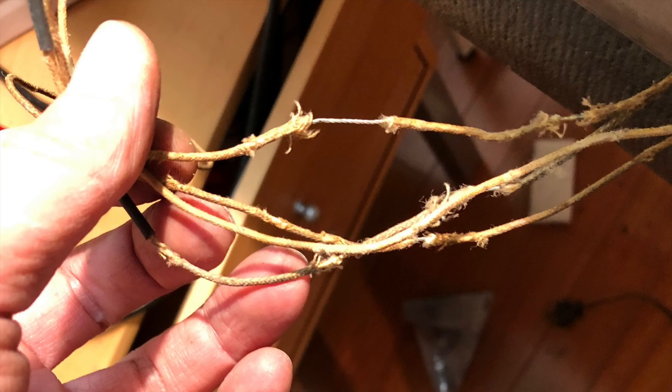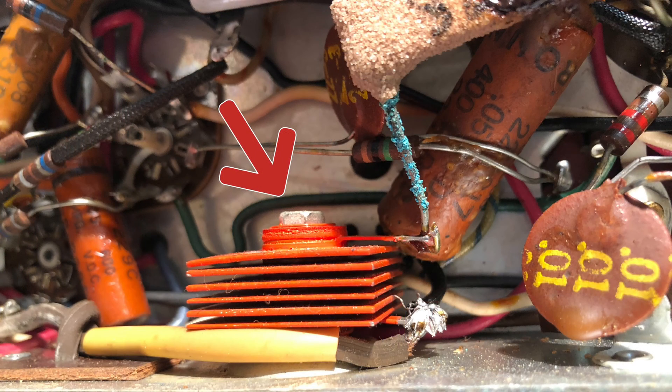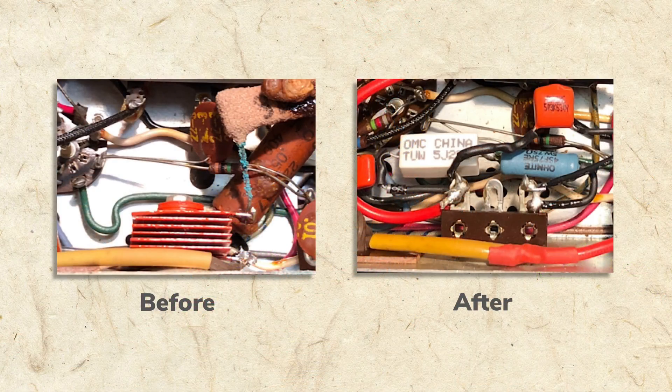It's not just decayed wiring that makes these radios dangerous. Many, made in the 50s and 60s, use something called a selenium rectifier. Seleniums can catch fire and emit toxic smoke. Don't operate a radio with a selenium rectifier — have it replaced with a modern equivalent.